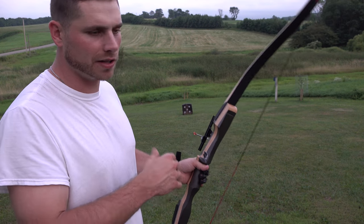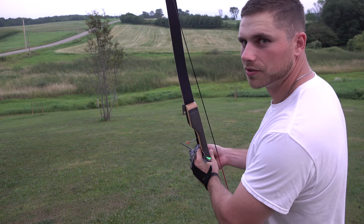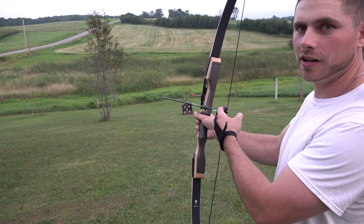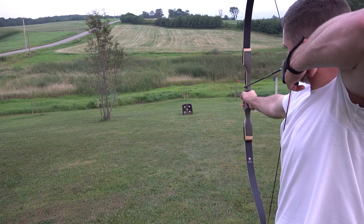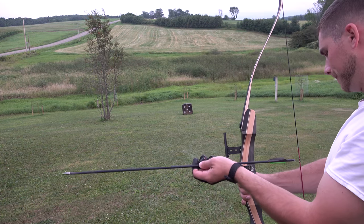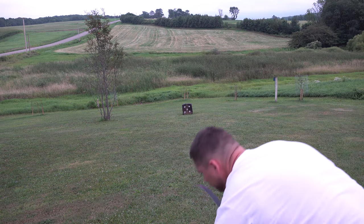We're going to start off shooting the right-handed recurve left-handed and see how we do. I've got the target set up at 20 yards. Some people split finger it — I put all three fingers under. We're going to go ahead and pull it back. Just like that — that's a dead deer, right in the lung. She'd be hitting the dirt after a 60-yard jaunt. Let's go ahead and give it another one — bullseye right there.